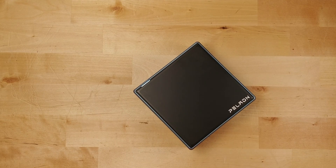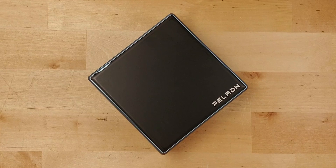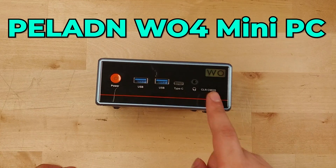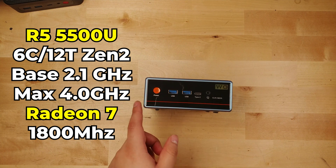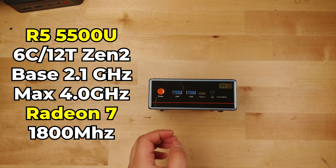Hey there. In front of me we have a mini PC that I really wanted to love, but there is one major decision that the manufacturer made that completely ruins this setup. This is the Paladin W04 — or I like to call it the Wo4 — and this little mini PC is packing some hardware that you're probably very familiar with if you've been on this channel for more than a few months. This is rocking an AMD Ryzen 5 5500U, an absolute staple on this channel.